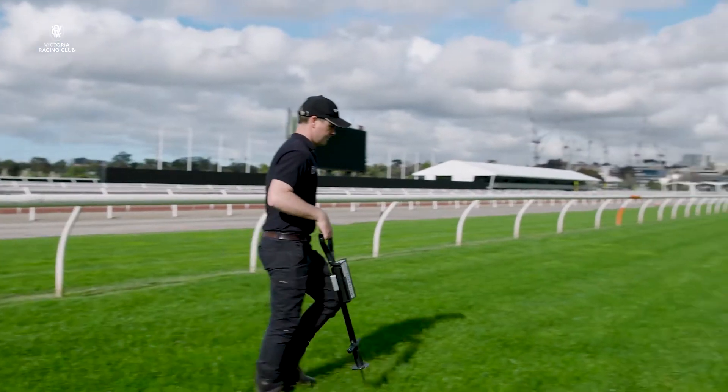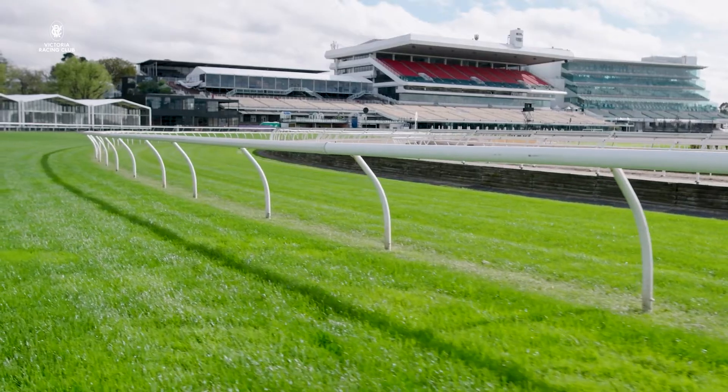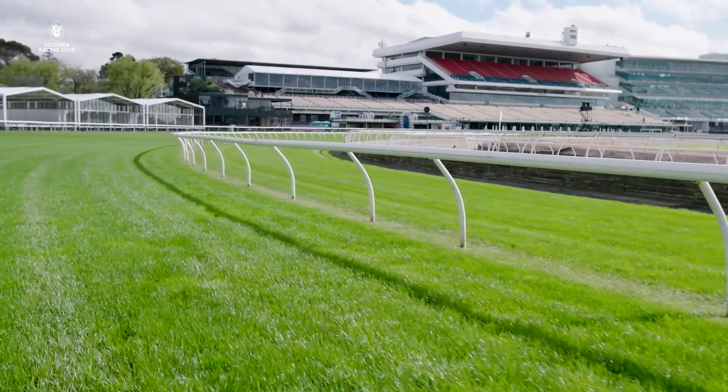We'll try to keep the track exactly where it is leading into carnival. We want to make sure that we're in that good four range to kick off the day and make sure there's some give in the track for all the horses. Naturally with the warmer weather this time of year the track does dry out, so we'll aim for that good four to upgrade to a good three track for all the meetings throughout the spring, and that tends to suit the majority of horses — fingers crossed the weather can stay fine.